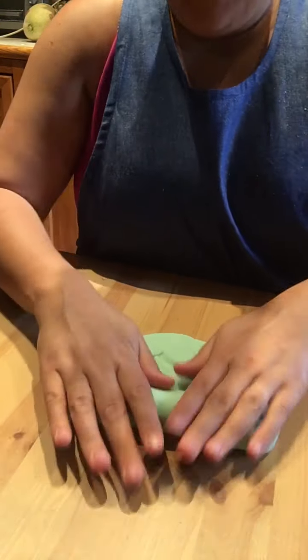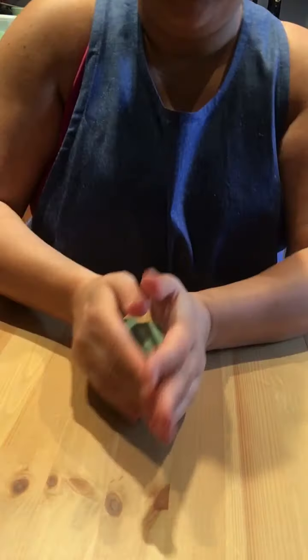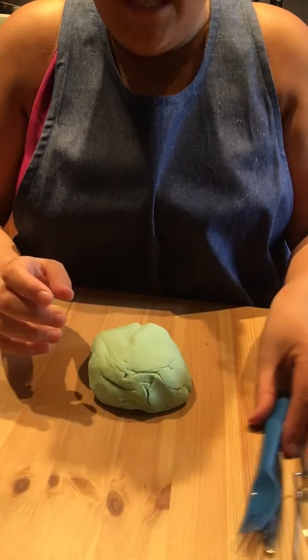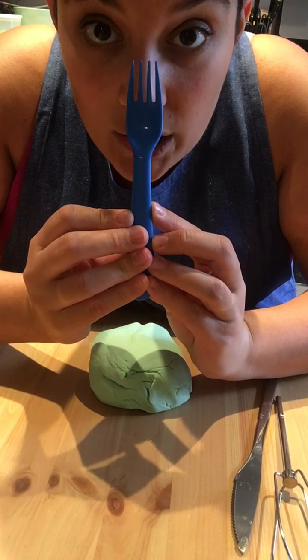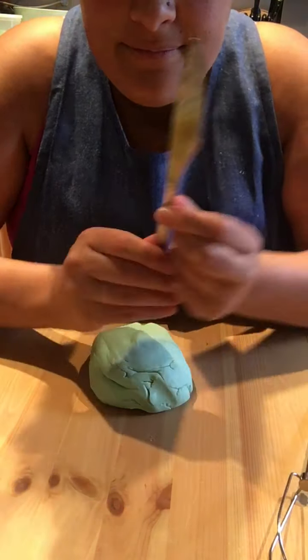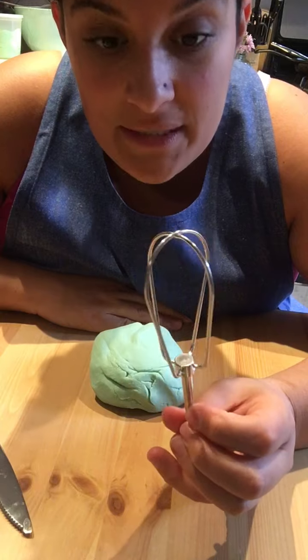I think I'm all done with these — I'm going to roll it back up. Smush, smush, smush. And then I'm going to use some kitchen utensils. I brought a fork, a knife, and this is one of the whisks from my mixer. I'm going to see if this will make a cool shape in the play-doh.